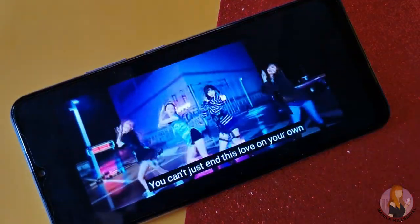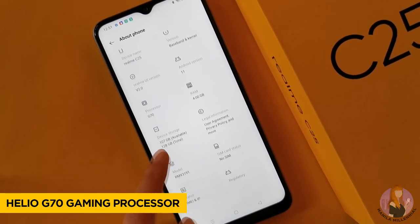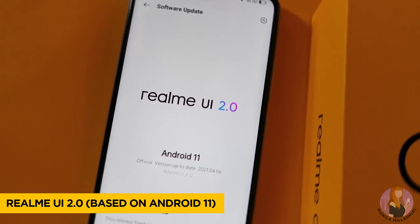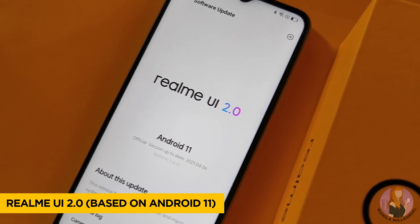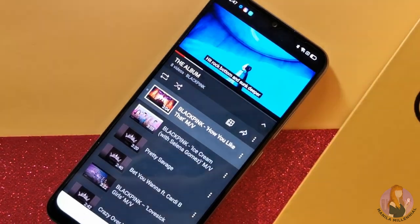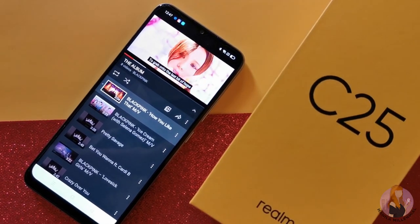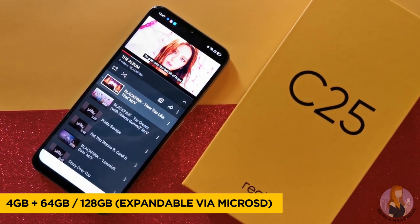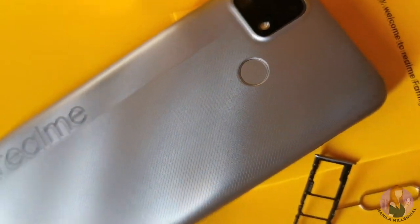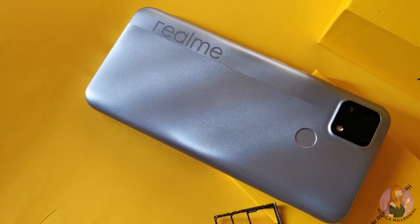The selfie camera is in its usual spot. It's powered by an octa-core MediaTek Helio G70 processor, a common chipset for budget phones, but it runs on Realme UI 2.0 based on Android 11 — the first C-Series device to use this in the Philippines. On top of these, it packs 4GB RAM plus 128GB of inbuilt storage, expandable up to 256GB via microSD.